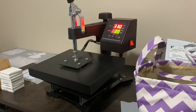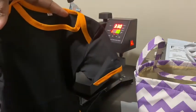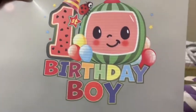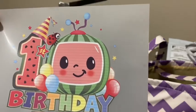Hey guys, welcome back to my channel. In today's video, I am going to be pressing a shirt that I made with my DTF printer. This is the shirt the image is going to go on — it is just a simple black onesie. I'm making a birthday shirt for my friend's grandson, and here is the transfer that I printed out. It's Cocomelon, which is really popular right now.